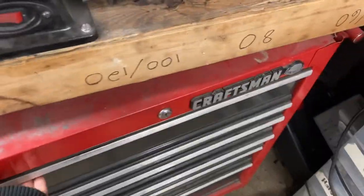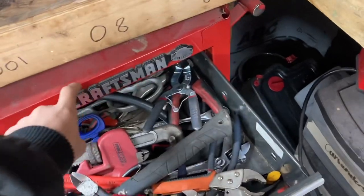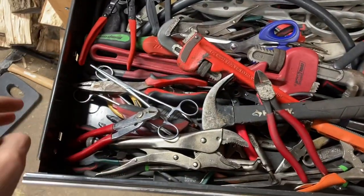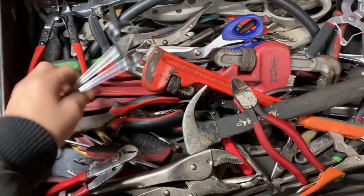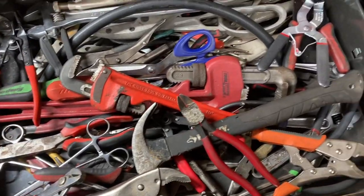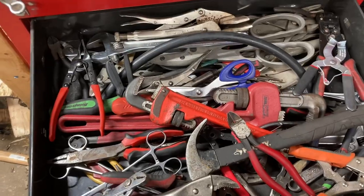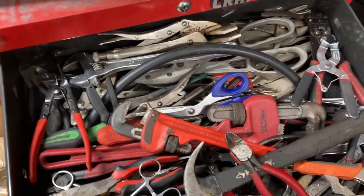First off, in this top drawer — this is a Craftsman ball bearing tool chest, pretty medium-sized. In here I have most of my pliers and stuff. There is some stuff in here that isn't supposed to be here, like wrenches, but yeah, these are mostly just pliers and similar tools.